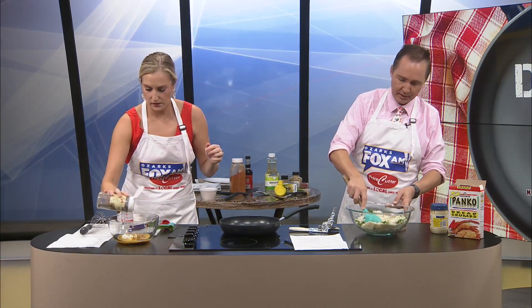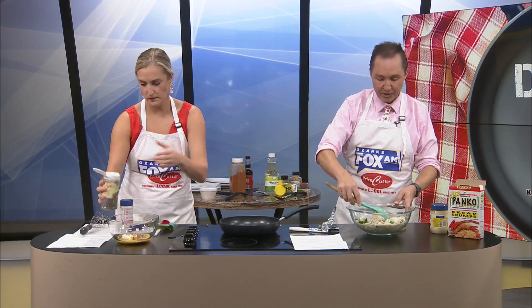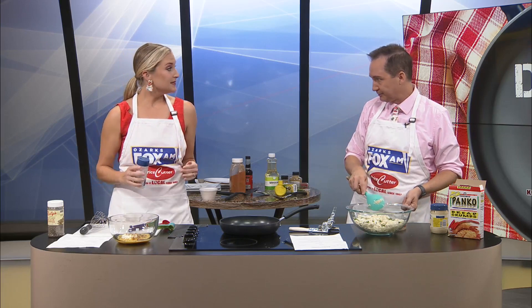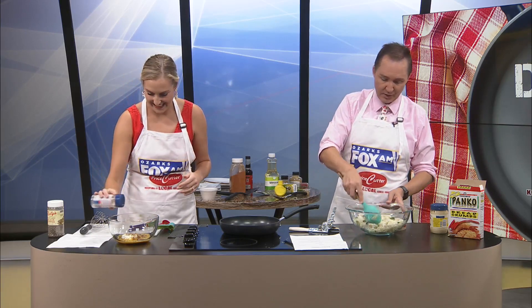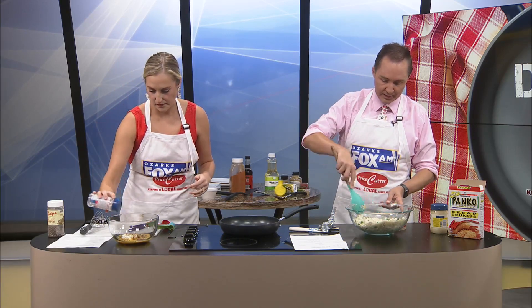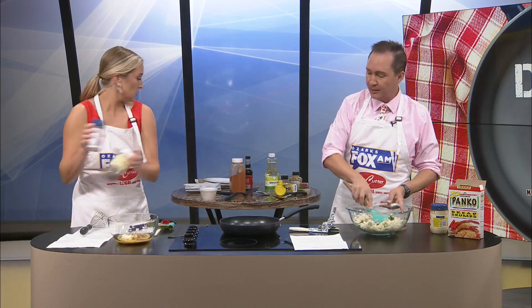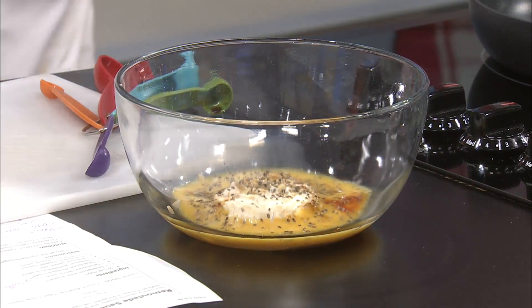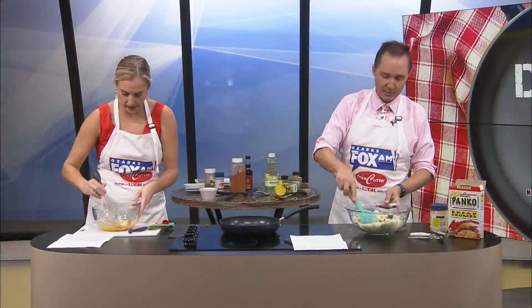I'm going to get all this kind of broken up so we can form the patties. I will form the patties because I know you probably don't want to touch it. We are out of gloves today, so I apologize. But we'll heat up the skillet, the oil will heat up, and it will kill all the germs. And then I'll just have to wash my hands really good afterwards.